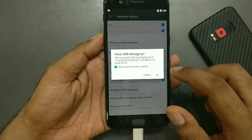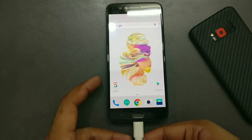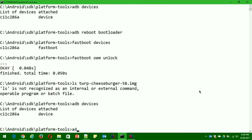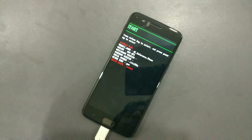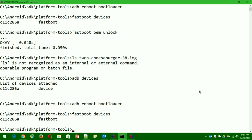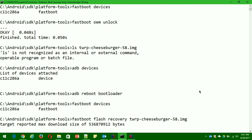Now connect to the computer again and allow the USB debugging permission prompt. Reboot back to the bootloader using 'adb reboot bootloader'. Verify the connection by typing 'adb devices' to confirm it's connected properly. Once in the bootloader, type 'fastboot devices' to confirm fastboot is working. Now flash the TWRP file — make sure you've copied the TWRP image file into the same directory as your platform tools (where ADB and fastboot are). Execute the command: 'fastboot flash recovery [exact-recovery-filename].img' — do not skip or duplicate the .img extension.